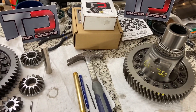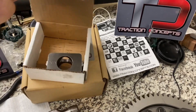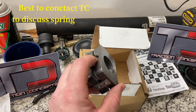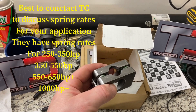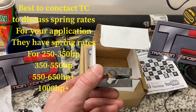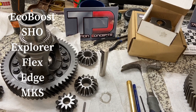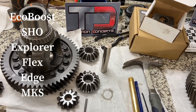What we have here is the LSD conversion kit from Traction Concepts. This has the heavy-duty springs rated for 600 plus horsepower — I'd say even 550 plus. They do have a light-duty version that is about 350 horsepower. This is going to fit every EcoBoost: Explorer, Flex, Edge, and the MKS.